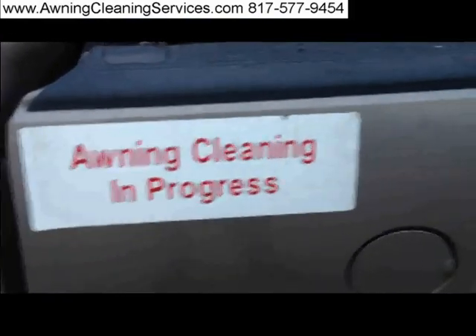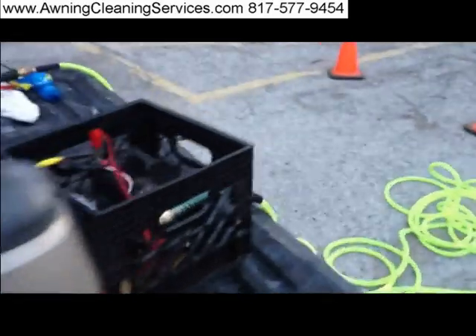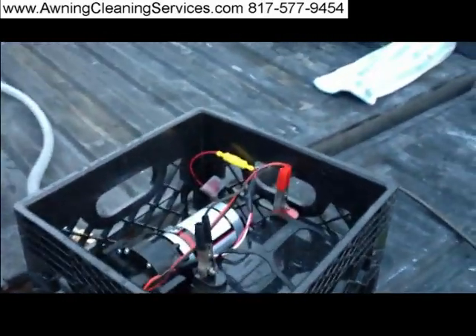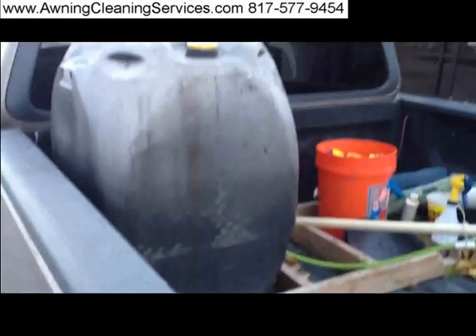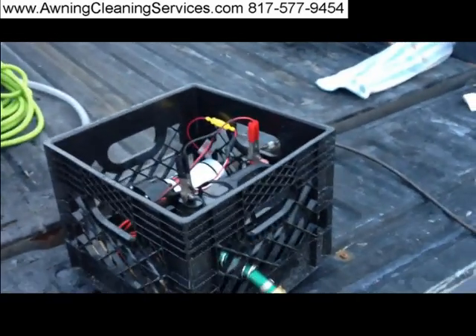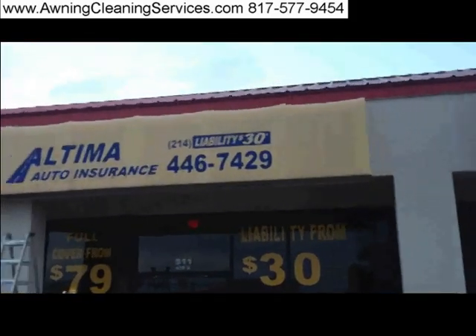Good morning. Today we find ourselves getting ready to clean an awning. It's a beautiful morning here in October of 2012. This is going to be our pump unit that would be moving the water from our 55-gallon storage tank through a 12-volt pump. And we're going to clean this awning here. I don't think it's been cleaned forever. Let's see what we can do about it.